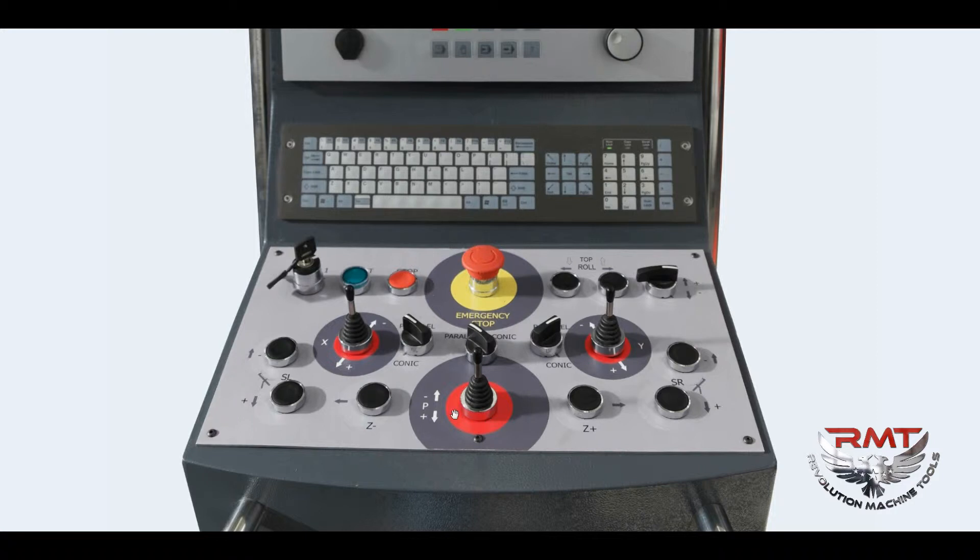Roll rotation left and rotation right buttons, side support — left side support up and down buttons, and right side support up and down buttons. So this is all the hardware.